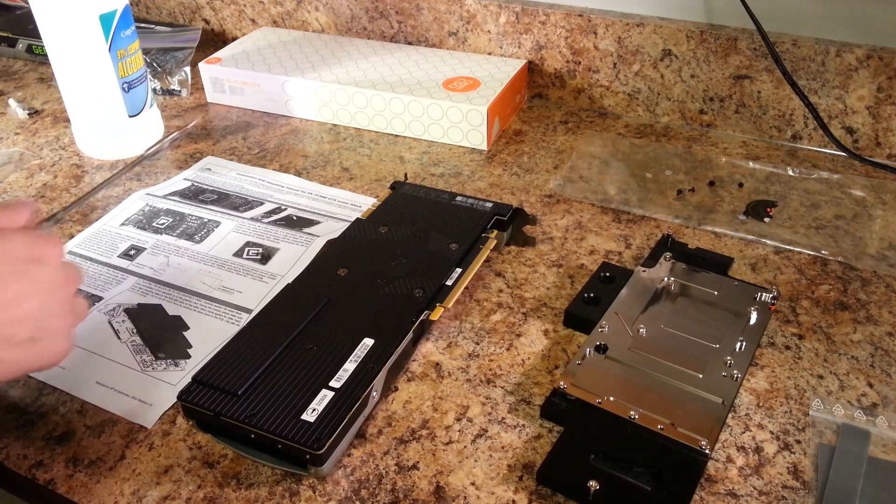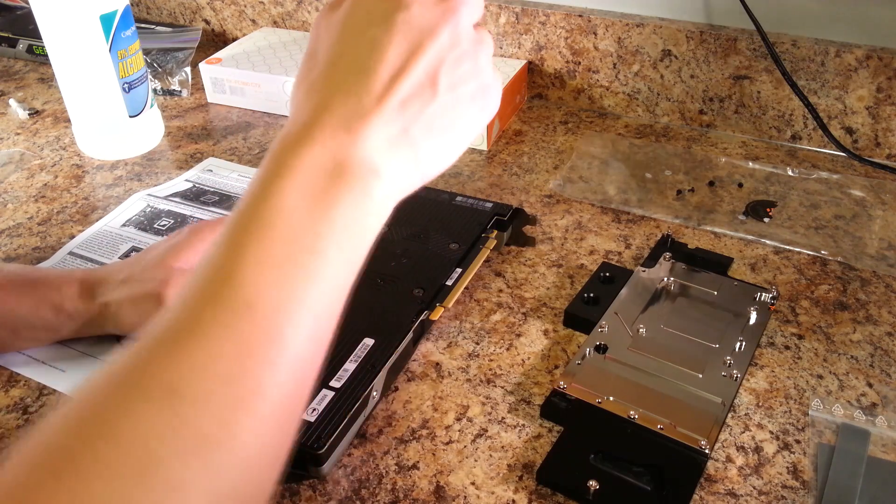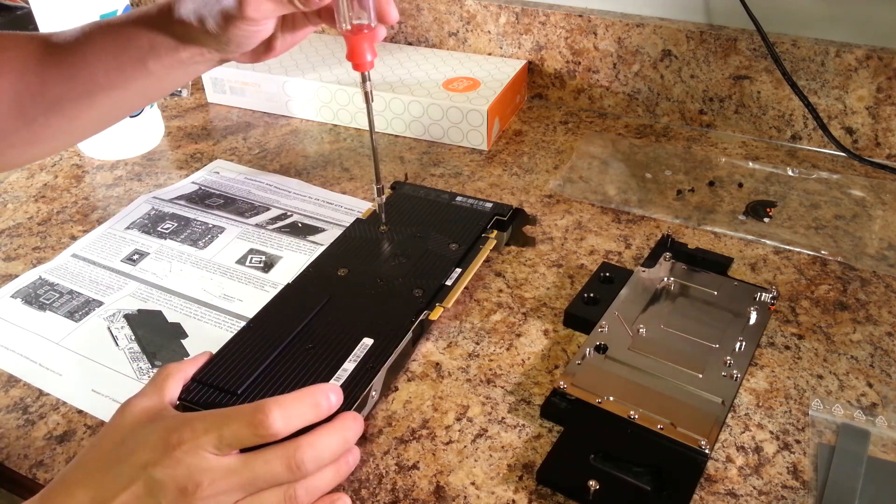Hello YouTubers and welcome to my timelapse video of installing the EK Water Block on the reference NVIDIA GTX 980. First you're going to unscrew the four screws closest to the GPU die.